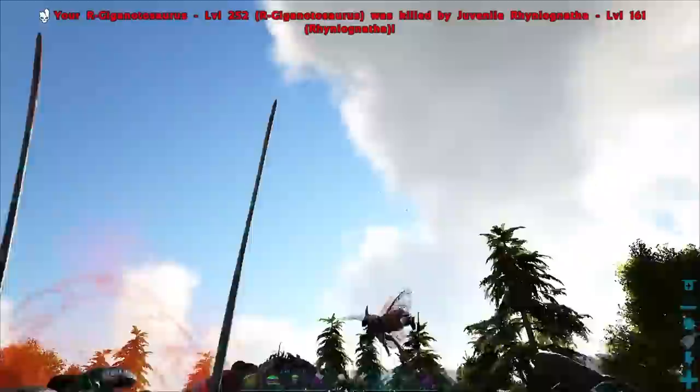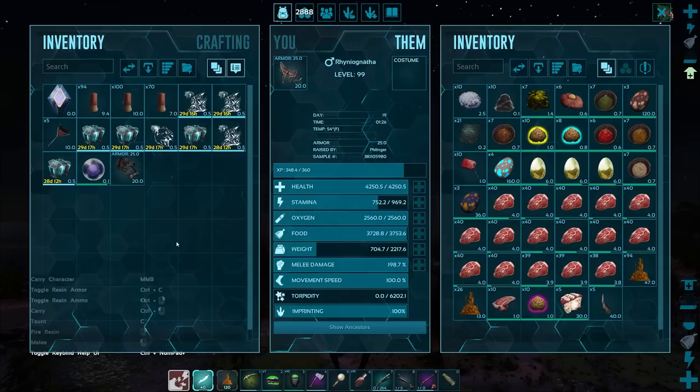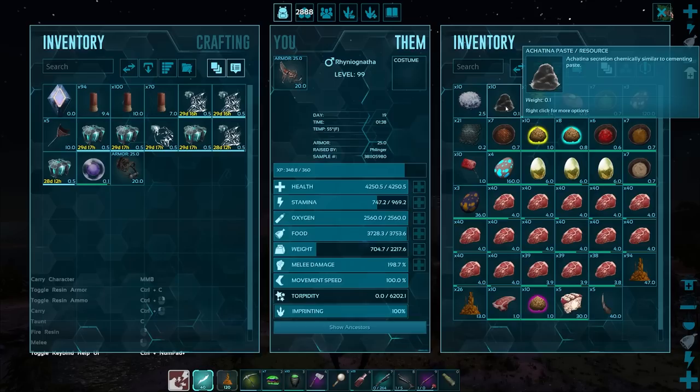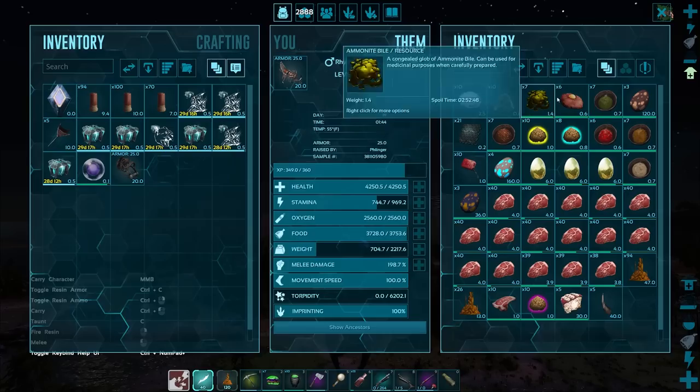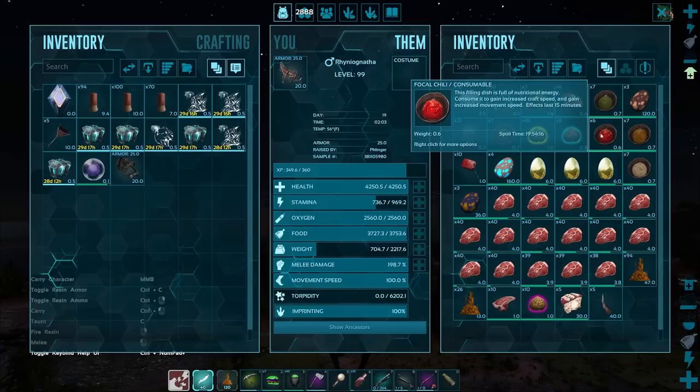And there goes that Giga. Flying home, we have our three babies. This is the stuff you have to have with you whenever you are imprinting these guys because of the cravings. It can be any of these things: absorbent substrate, Achatina paste — specifically Achatina paste, not cementing paste — Ammonite bile, this one actually wanted quite a few of it, Battle Tartare, Calien soup, Carcharodontus eggs, Element, Enduro stew, Exceptional kibble, Extraordinary kibble, Focal chili.